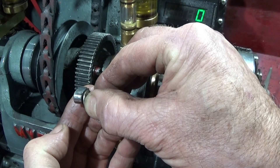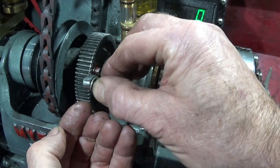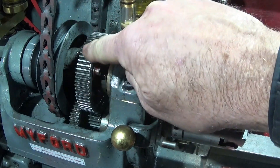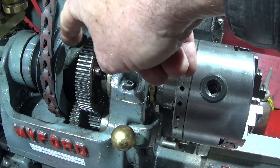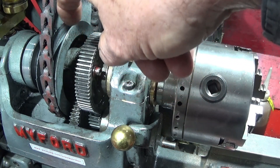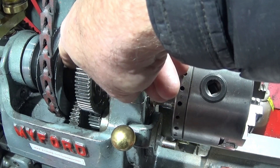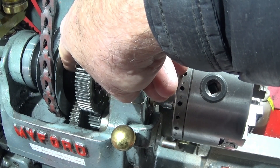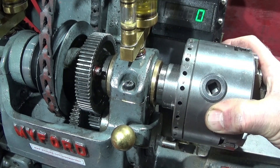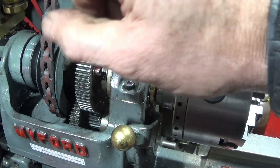When it's loosened it slides forward, and then I lock it in position so it can't fall back. It disengages this gear from the main spindle here, and then the back gear can drive the gear here. It runs much slower than the normal speeds if it was running directly on the actual spindle.